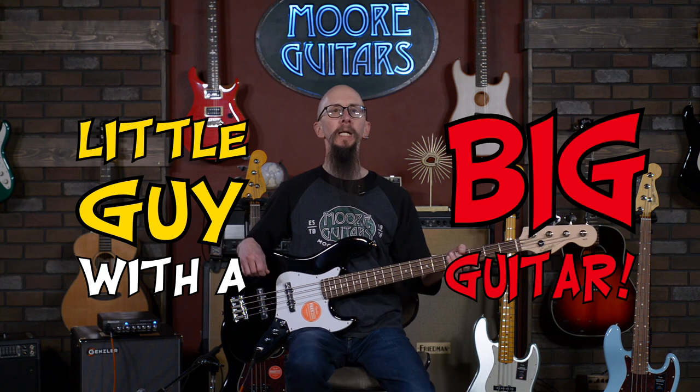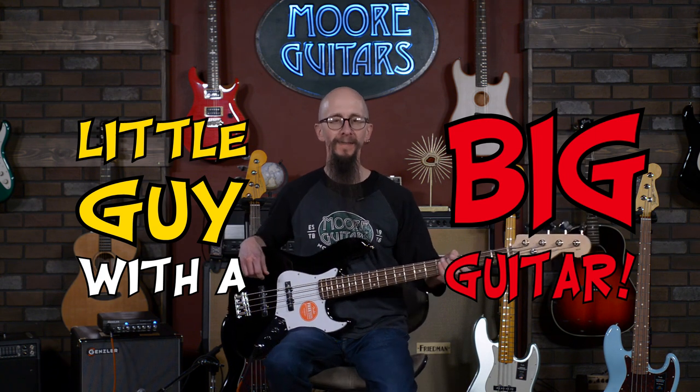Hey everybody, it's Cory from More Guitars and More Music in Evansville, Indiana with another edition of Little Guy with a Big Guitar. Welcome, glad to have you.